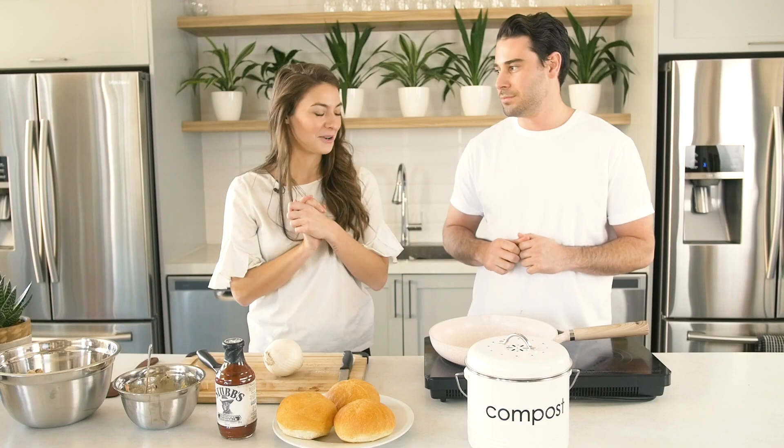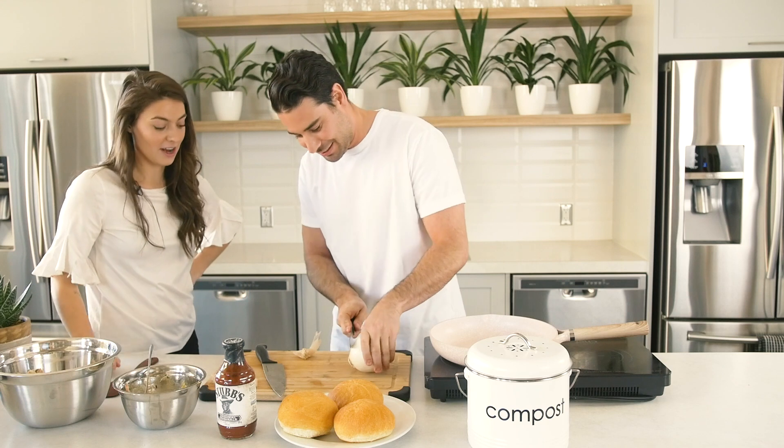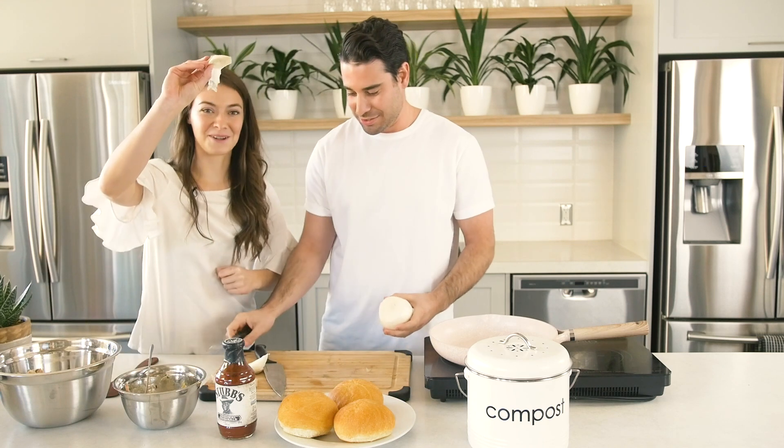First up, we're gonna start with cutting an onion, and this guy's gonna do it. Get that out of there — and what do we do with this? We're gonna compost it.